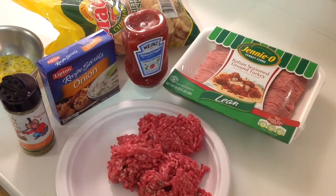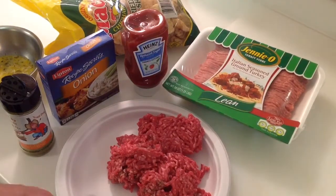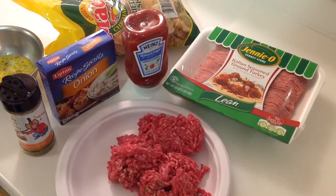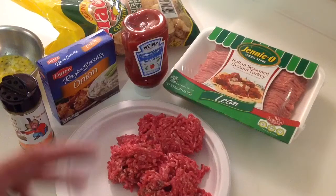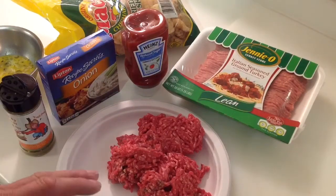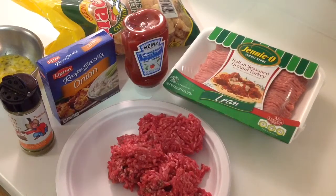I've got a bunch of buddies that are on a website called letstalkbarbecue.com. Have you checked out letstalkbarbecue.com? You should — it's a great site to be on. They do a lot more than just barbecue, general cooking, with a lot of great chefs on there. And I'm honored to be on that site. But I've got a couple people on there and they're all on this low carb thing.